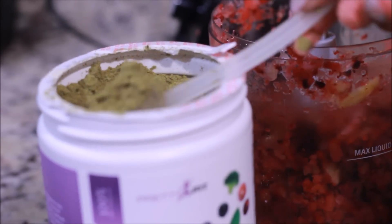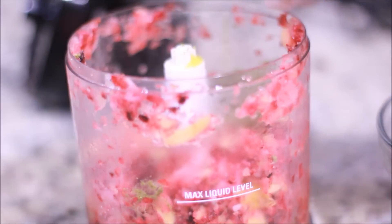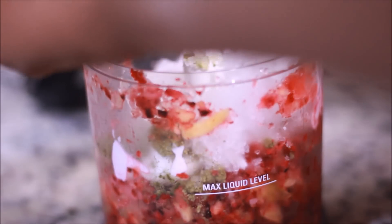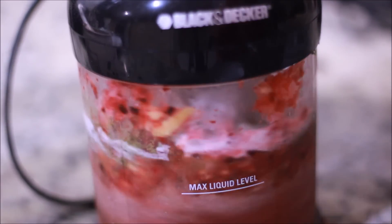I'm using one scoop of the Pretty Fit Greens, but you'll see I actually use two because this serves two. I'm adding my shot of OJ, my non-fat Greek yogurt — my camera cut off and I had to switch battery packs, but I added one pack of stevia sugar, so you're going to want to add sugar because it's going to be very tart. Now I'm adding my ice a little bit at a time because I'm using a small processor.